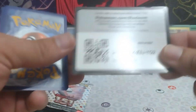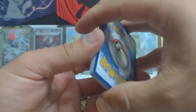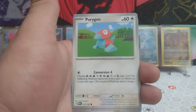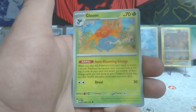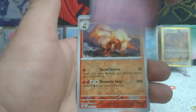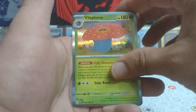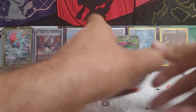Really hoping to see more illustration rares and other stuff out of here that I haven't seen. Since there's a possibility of a holo energy I'm gonna leave it at the back anyway. We have a Clefairy, Machop, Porygon, Electabuzz, Kabuto, Gloom, Clefable, reverse Arcanine, reverse Tangela, and Vileplume regular rare. Will it be a holo energy? No, it's not — just a regular one. Continuing on.